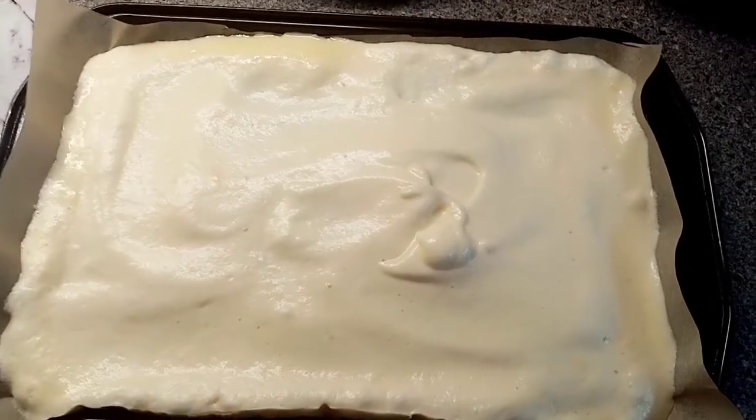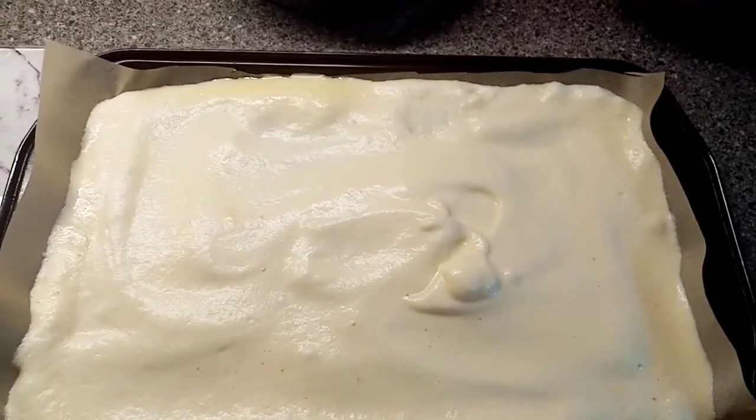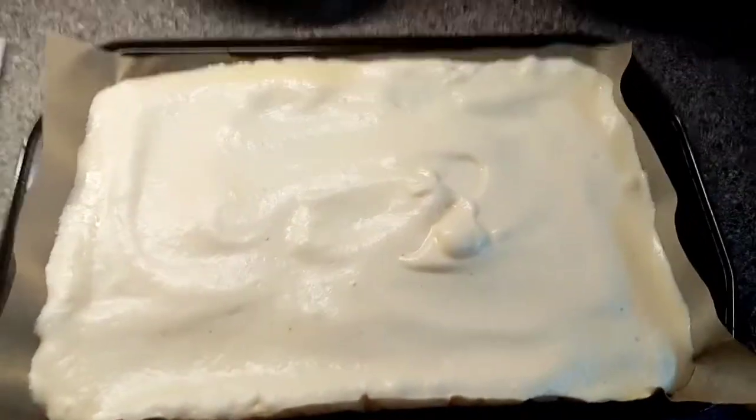I've just made this Slimming World roulade, so it's all in the tin ready for the oven. Once it's done I shall show you the finished result.